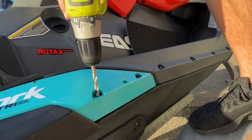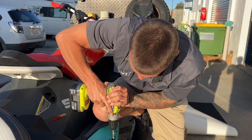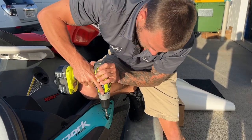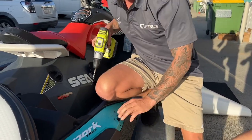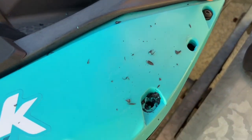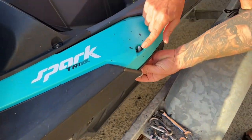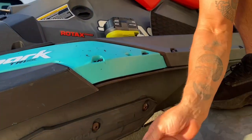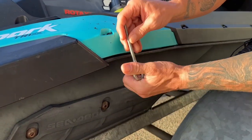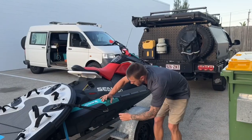There we go - have a look at that, just a clean hole through. That way the nut's going to be countersunk in there. Use two nuts: one underneath to lock it up and then one up the top, and then click your sled carabiner straight on.